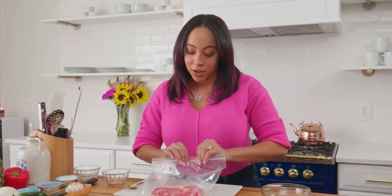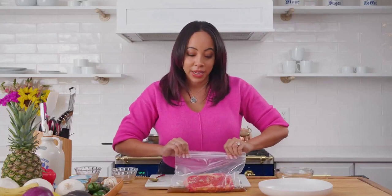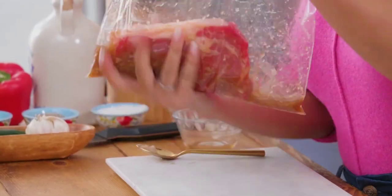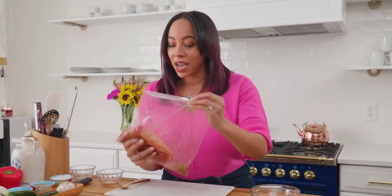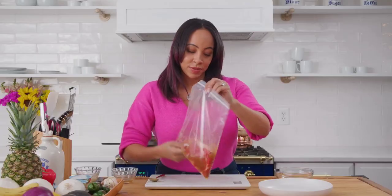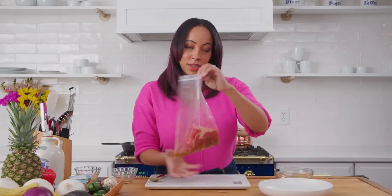Another thing that a lot of people do is add ginger to it. Feel free to grate ginger, use ginger powder, or you can use a ginger paste — that's all up to you and what you like. Just make sure that the marinade gets in there and coats every side of your ribeye. I'm gonna go put this in the fridge and I'll see you in 10 minutes.